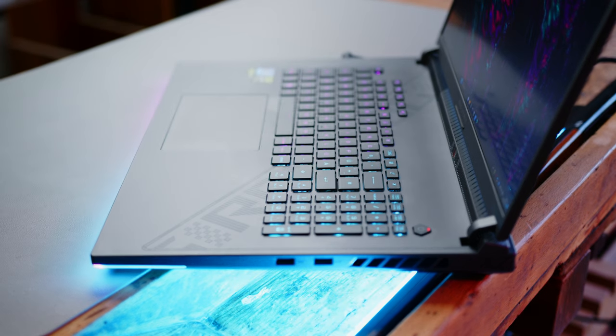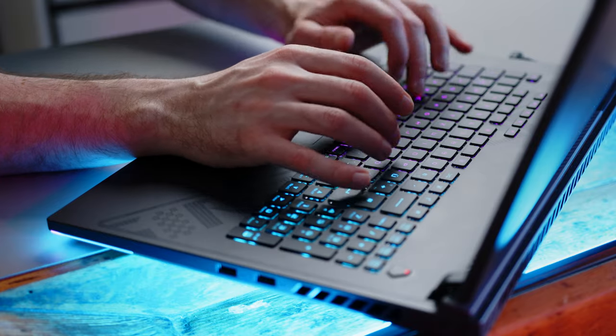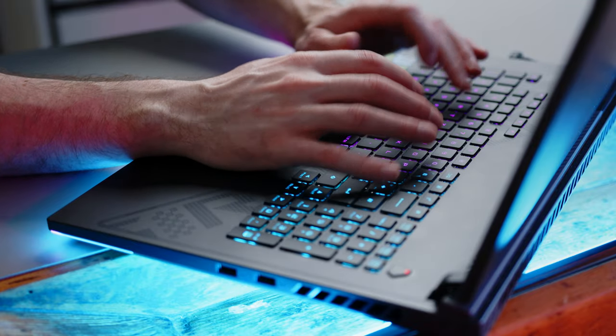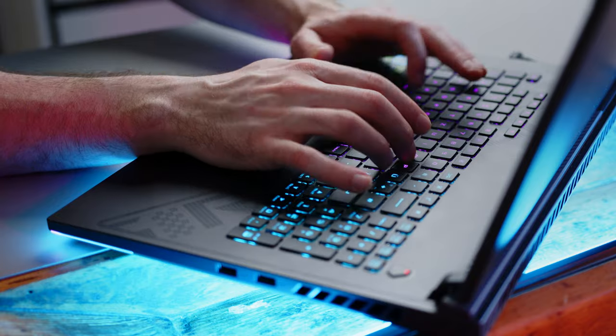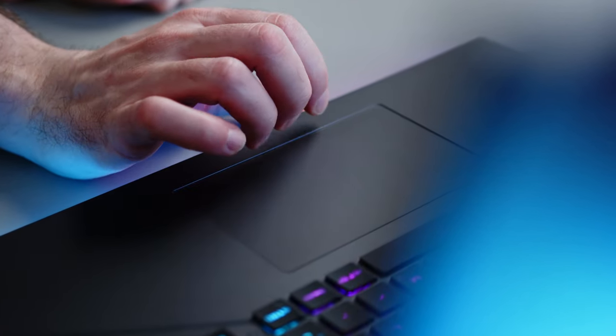Whether you like the keyboard or not comes down to your personal preference. While the overall layout makes good use of the available space, some secondary functions and the F-keys have to make do with smaller keys. That said, both feedback and tactility are a good average with a decent amount of travel. The touchpad might not be as large as Razer's offerings, for example, but it worked well during our testing, even if we would have wished for a slightly more premium feel for the clicks.